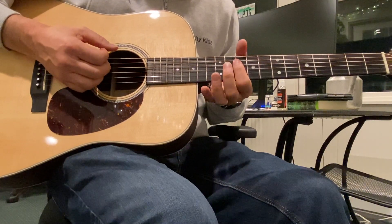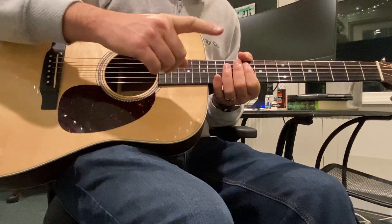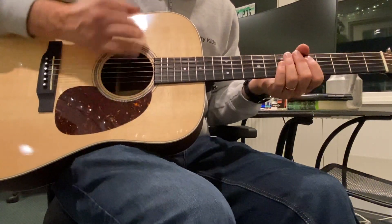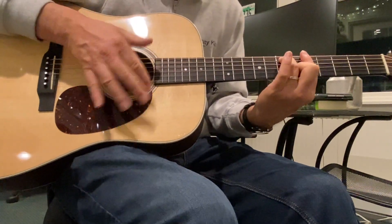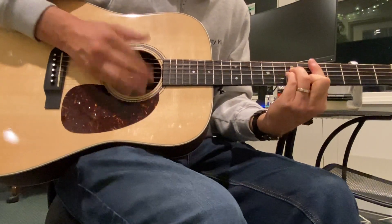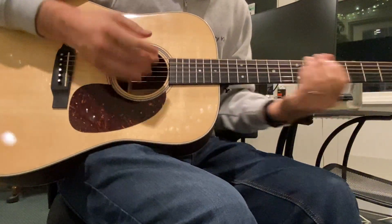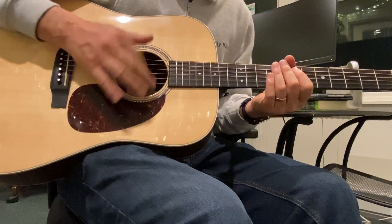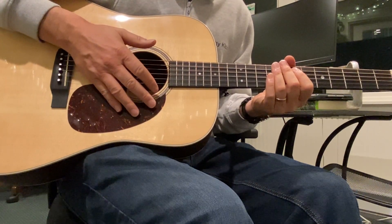The thing about it is your percussive slash. You've got to get the percussive slash, and not with a pick, please. What I'm doing is I'm taking my pointer and just going — I'm not using my arm, just my wrist.